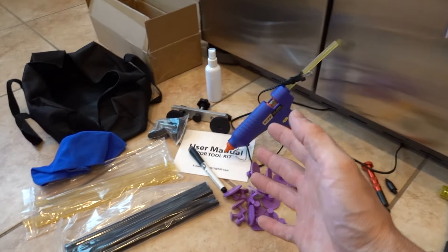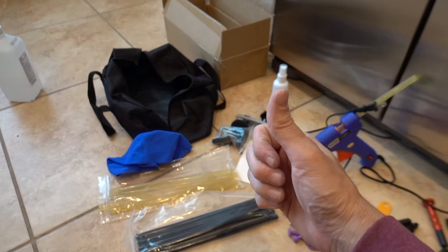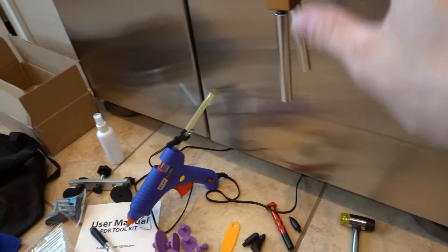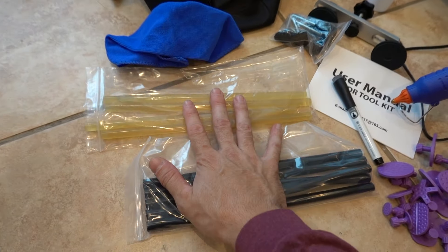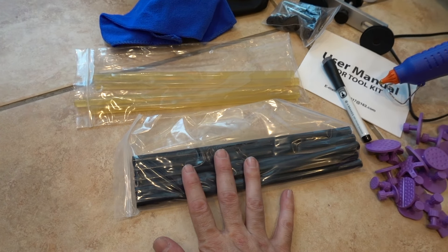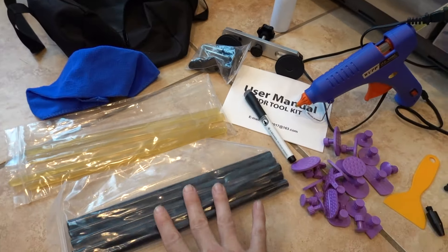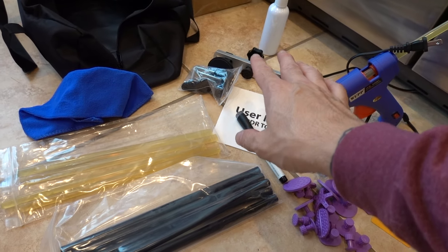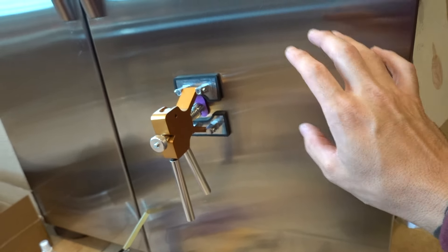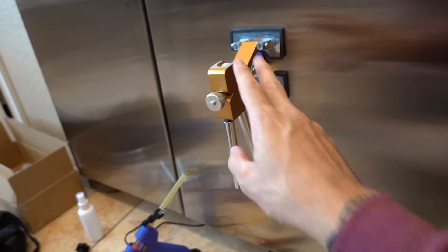The most important thing it came with is that bag, because I'm just going to take all this and throw it in there to take out to the car. As for the two flavors of glue, we've got two different strengths of adhesion — the black is stronger than the clear. We're using clear on the refrigerator. The black you'll want on the car with the T-bar. The metal on the refrigerator is super soft, so I'm just going to use the T-bar on the car.